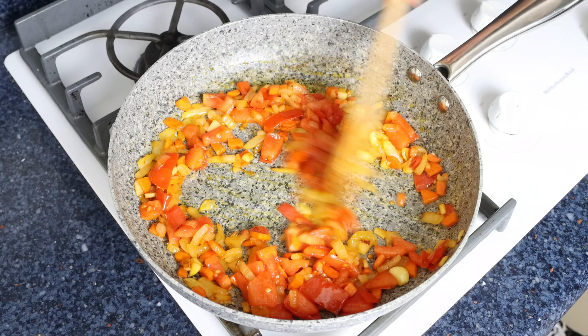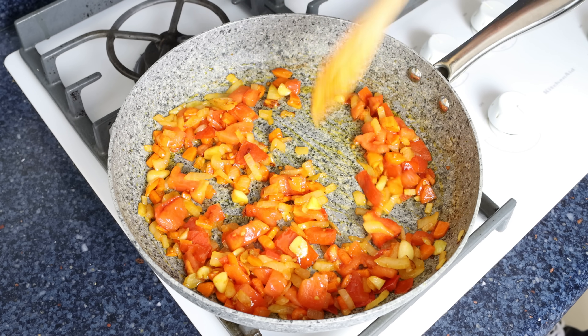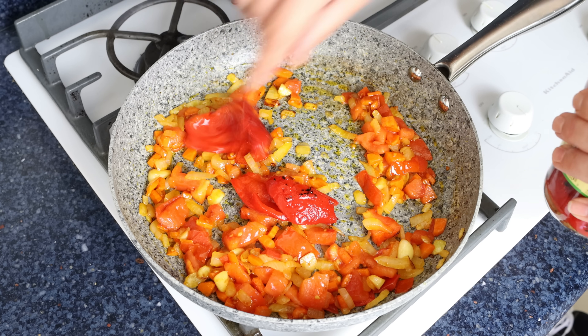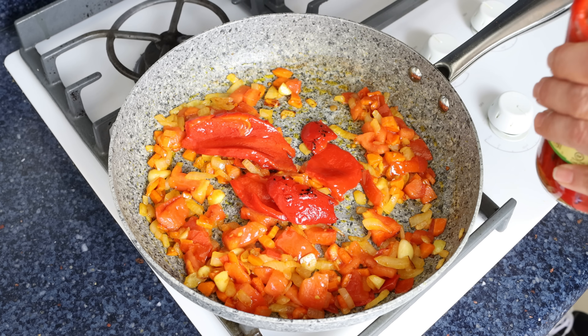After about three minutes, once the tomatoes are lightly sautéed and well incorporated into the rest of the vegetables, I'm going to add in four jar-roasted red bell peppers. You want to add them directly from the jar into the pan — you want some of the juices from that jar to go in there, as it gives this sauce an incredible depth of goodness.